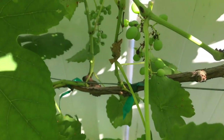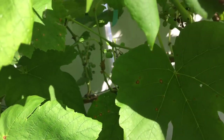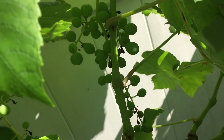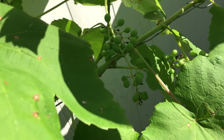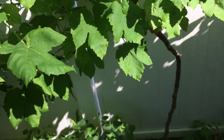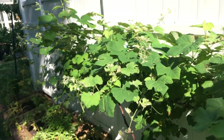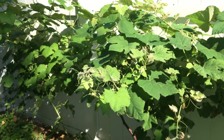It looks like a lot of my grapes — all of them — have rot. You can see in here lots of rotted grapes; that black color in there on every single bunch has at least a few grapes with rot on them. This is a fungal disease and it really can be a problem.